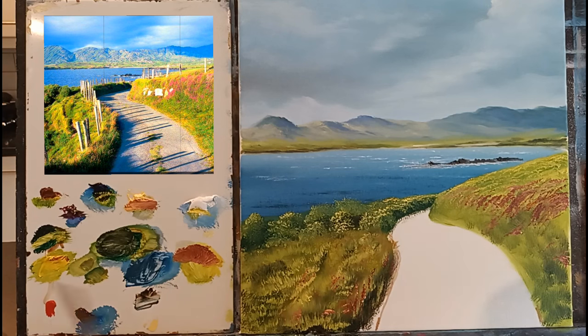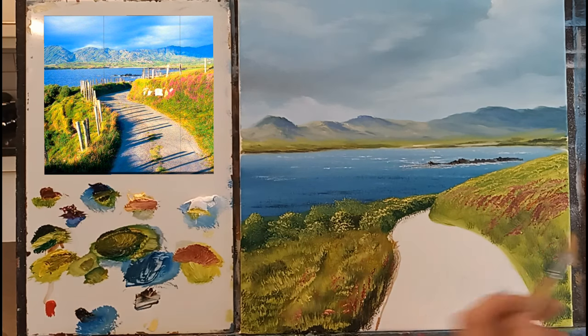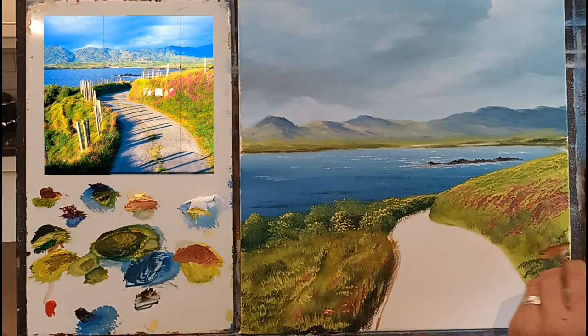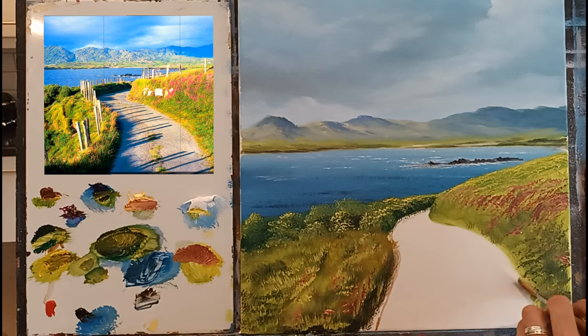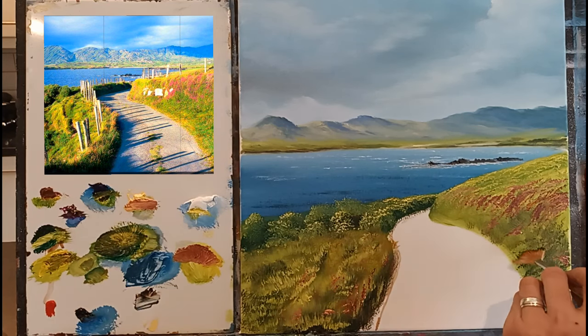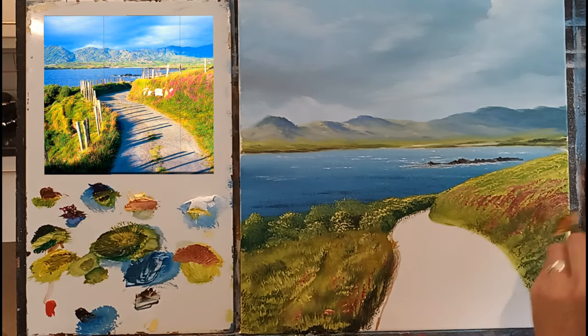Just be nice and gentle with your fan brush and just dab nice and lightly here and there. Now I'm going to start putting some darks in here with the fan brush. I'll take some cadmium yellow and try some black and a touch of blue, and with that lovely thick paint just start dabbing and turning upwards. It's all about creating direction in a painting - when you're painting something like this it's a lot to do with the direction of your brush stroke, and that really makes a difference.